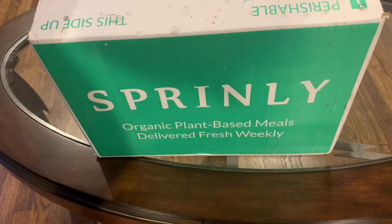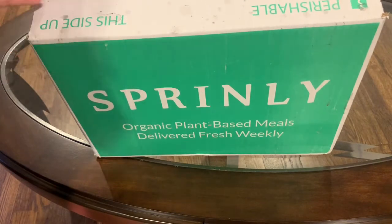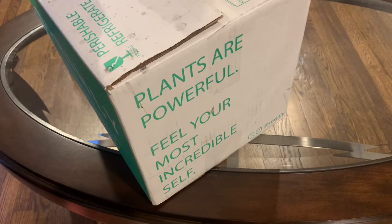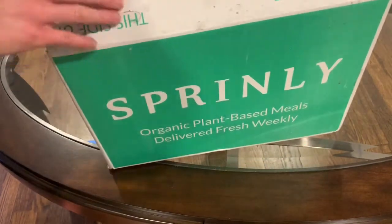So we're going to take a look at what's inside the Sprinly box. It came in a really nice package, clearly labeled. On the side here it says 'plants are powerful, feel your most incredible self.' So it's pretty cool packaging, very nice.